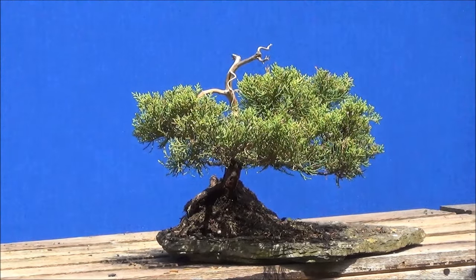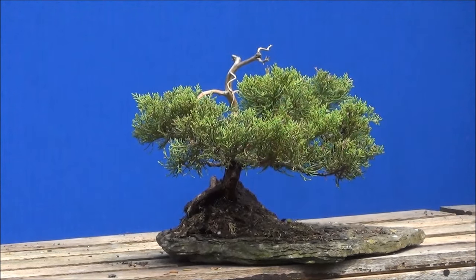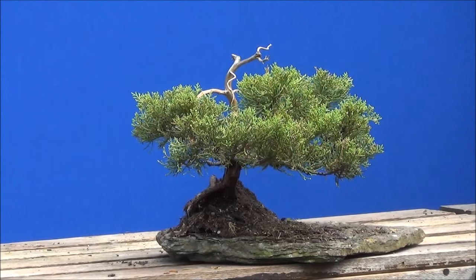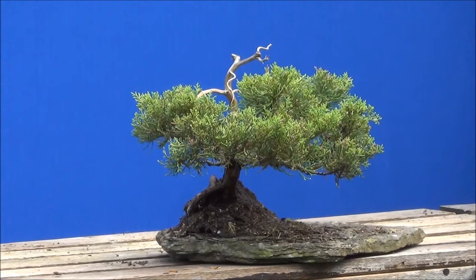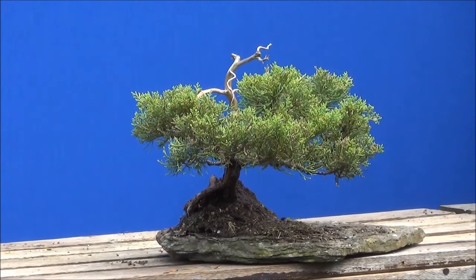They are now photographing this beautiful juniper with the dead wood, planted on a slab. I will try to put in after each clip the photos that they have taken so you can see what's going on — well, that's the plan anyway.